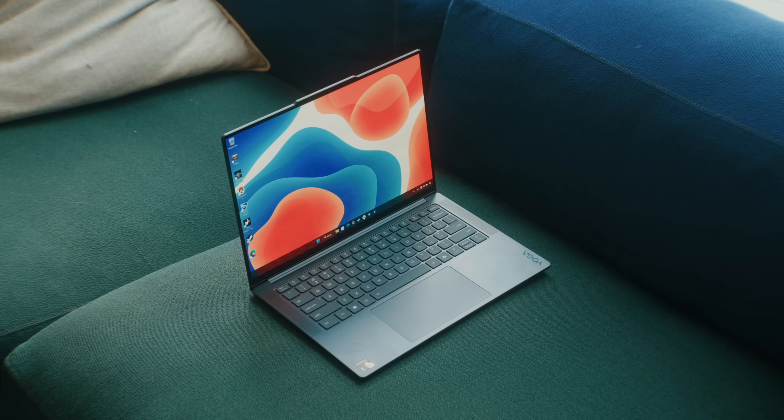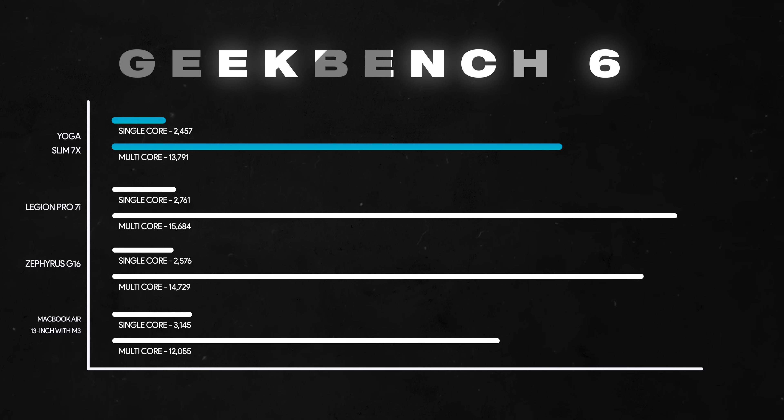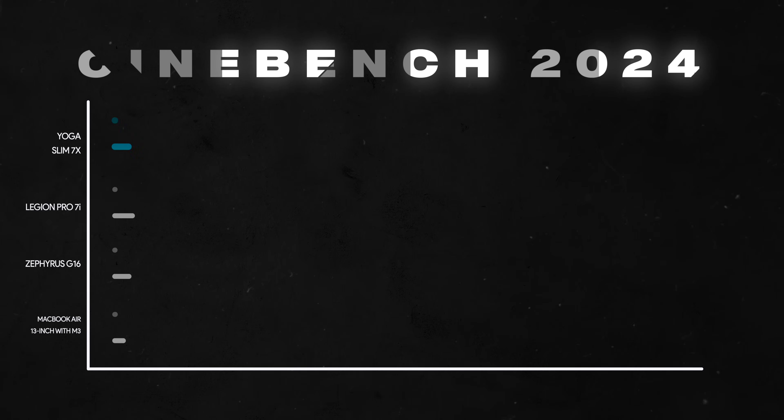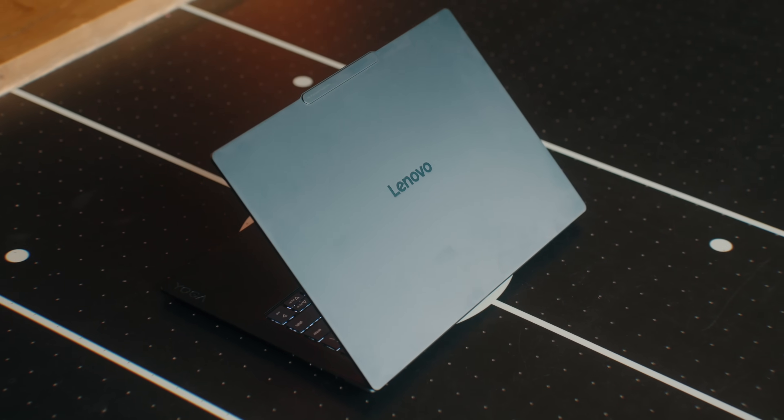In synthetic benchmarks on high performance mode, in Geekbench 6 the Yoga Slim 7X scored just over 2,400 single-core and just under 14,000 multi-core — kind of insane for a thin and light laptop. In Cinebench 2024, I got around 108 points single-core and roughly 1,070 multi-core, which is not bad at all. Also worth noting, the fans are quite good — I've only heard them spin up maybe two or three times in a month of ownership, and they weren't very loud when they did.